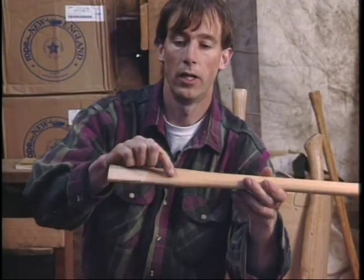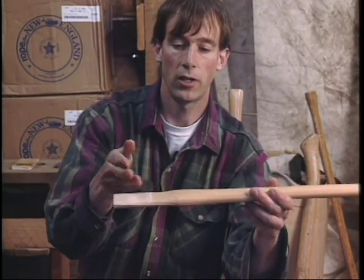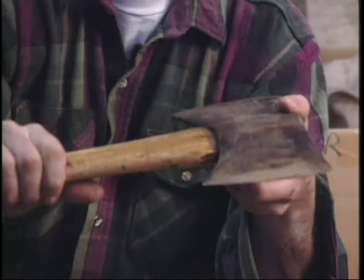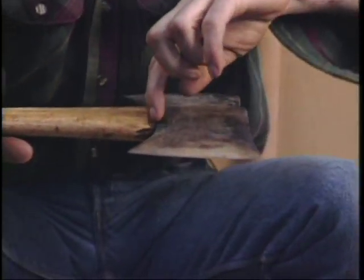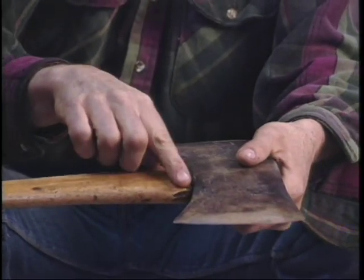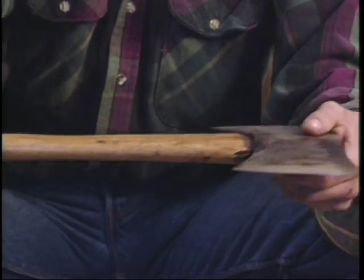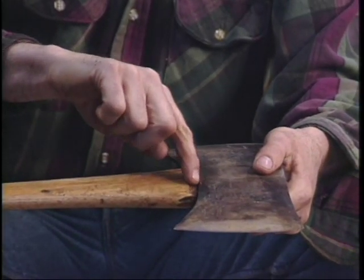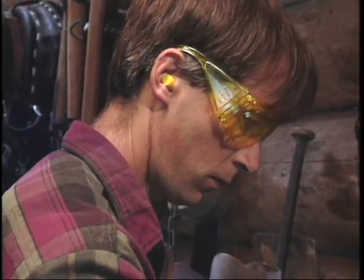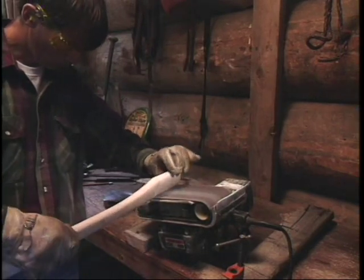Looking at the handle in profile, there's a big lump right where the head comes in. Bring the head down as close to that lump as possible so the lump blends into the wood — all the stress of chopping is at that point, and that's where cracks usually develop. By rasping down that wood before putting the handle in, you increase the overall handle strength, increase flex, and decrease the chance of the handle breaking there. Using a belt sander upside down in a vise is one of the best ways to take the wood down smoothly and efficiently so it fits tightly.